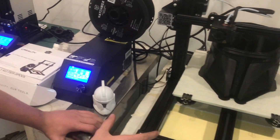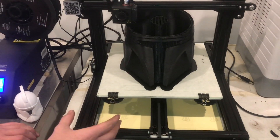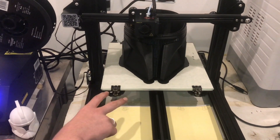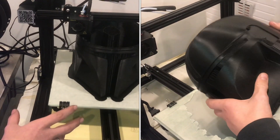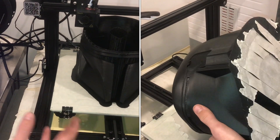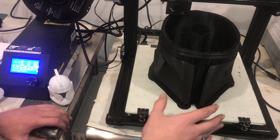This is the CR10 and the print bed is much bigger. Typically, resin printers aren't able to get print beds this large — there are a few, but they get very expensive. A larger FDM machine like this can be $300, which is a lot cheaper than what you could get a resin printer for, and it doesn't take as long.